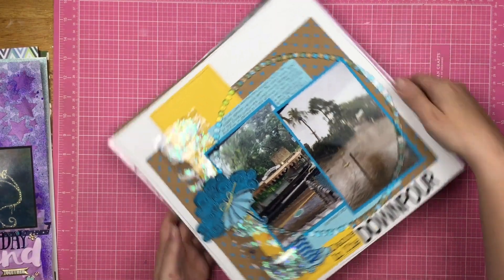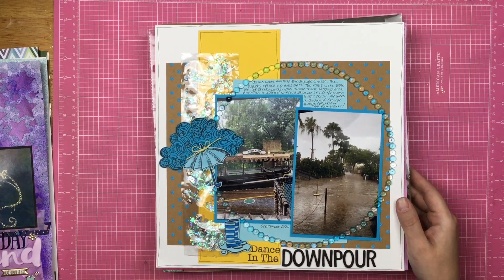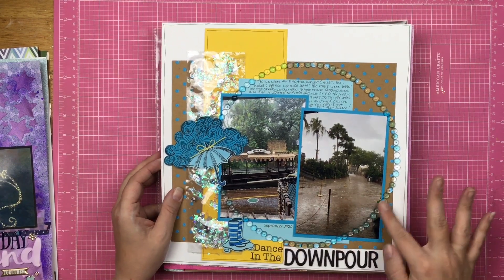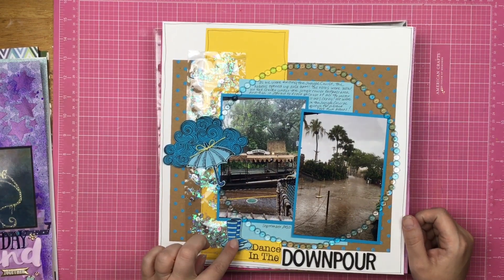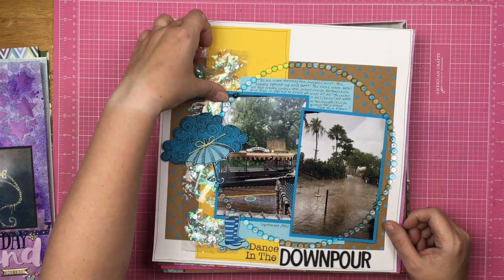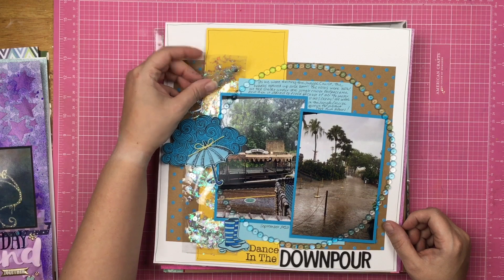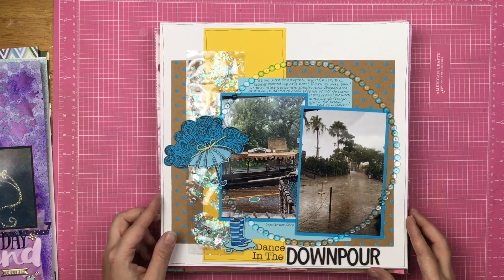This is Dance in the Downpour, and this was the Brutus Monroe scrapbook monthly kit for October. I did a circle with all of these elements right here, then stamped this out on some colored paper, and then made kind of a vinyl-y pocket with sequins and fun shaker filler.